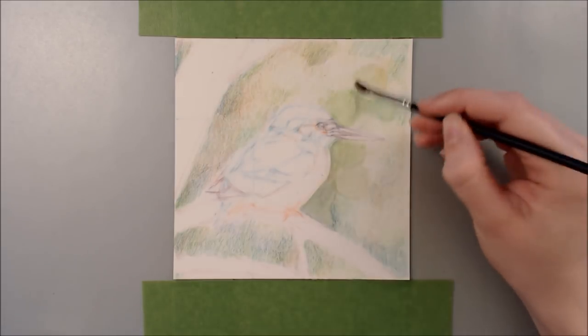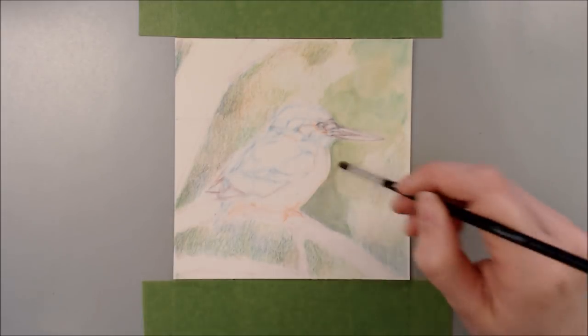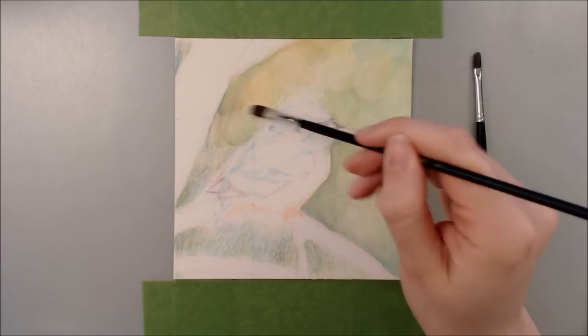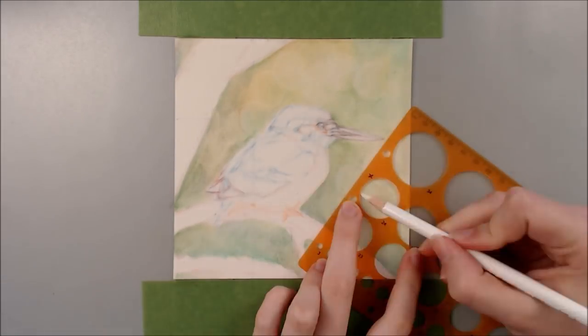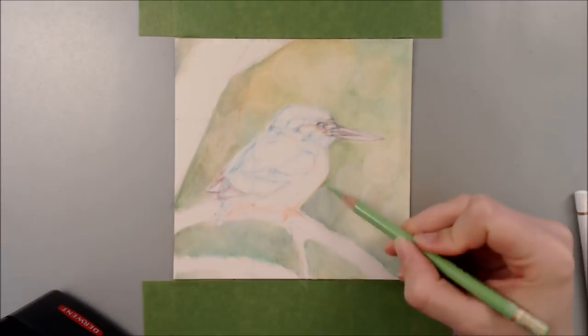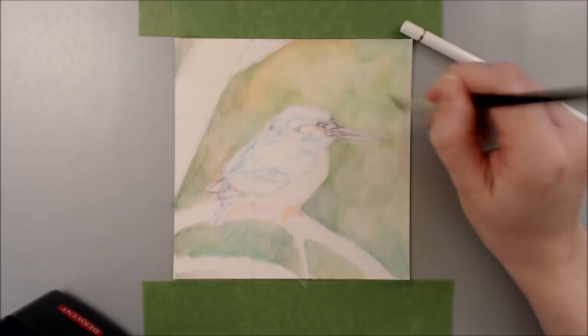As you can see, I have a Kingfisher drawn out on my paper. If you're a long-time subscriber, you'll remember around this time last year I drew a Kingfisher in a cheap art supply challenge using coloured pencils that cost around $2. If you haven't watched that video, I'll leave it in the cards in the top right and in the description box down below. And you must let me know what you think of both pieces.